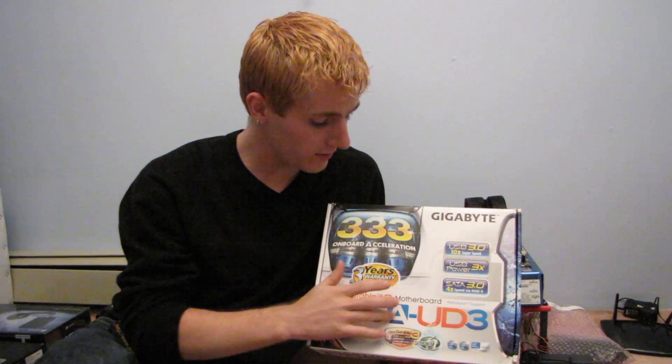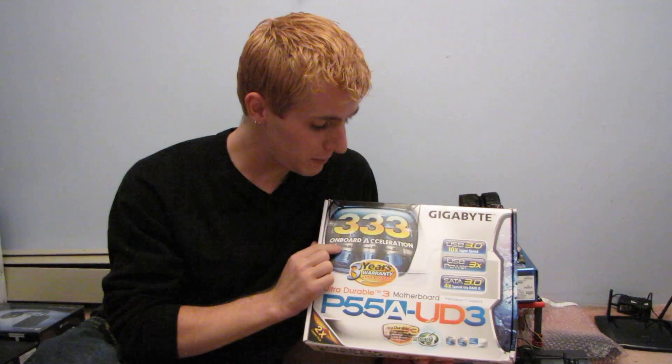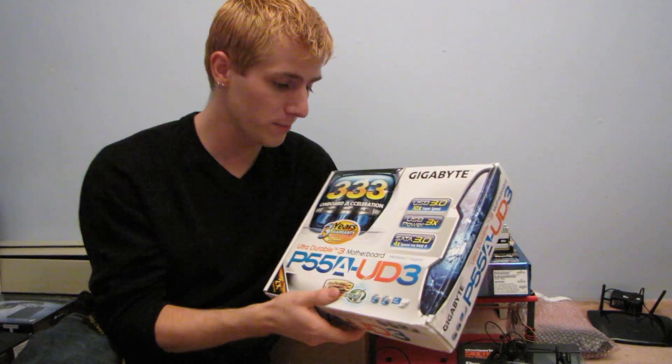The key improvement they've made with the P55A series is that it features their 333 on-board acceleration. That means they've got USB 3.0, Power 3x — which means all of the USB ports are able to provide three times the specified amount of power — and it also has SATA 3.0, or SATA 3, which is actually SATA 6 gigabit per second in terms of speed.